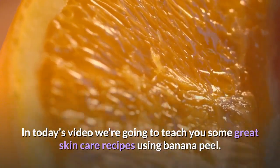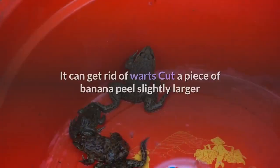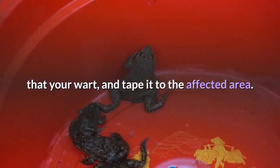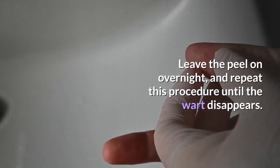In today's video we're going to teach you some great skin care recipes using banana peel. It can get rid of warts. Cut a piece of banana peel slightly larger than your wart, and tape it to the affected area. Leave the peel on overnight, and repeat this procedure until the wart disappears.